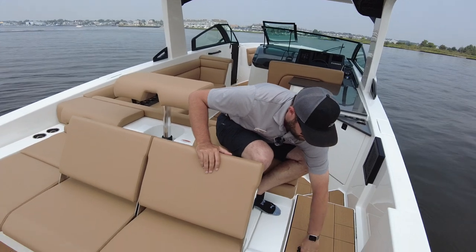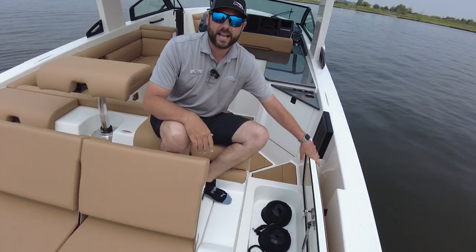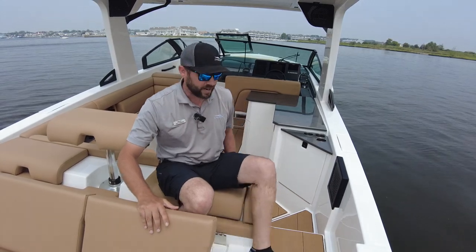As we go into the boat, they have awesome fender storage down there. It comes with the fender clips, so you can just pop those in and out when you're heading out to a restaurant. Anybody that doesn't even know boating can put the clip in, making it easy for you as the captain to pull up to your favorite restaurant and have dinner and drinks with your friends.